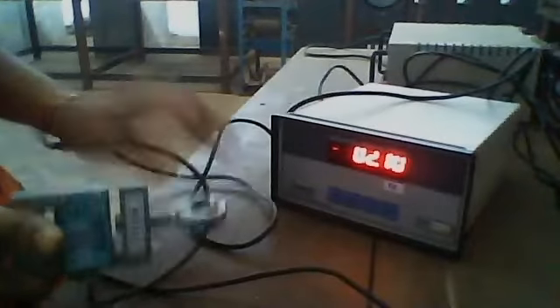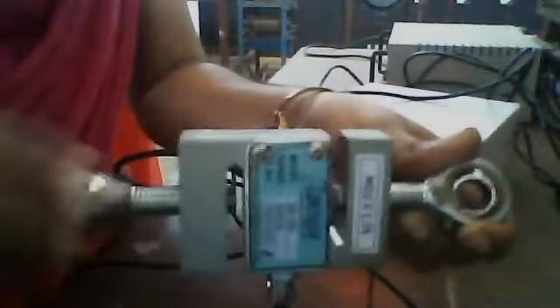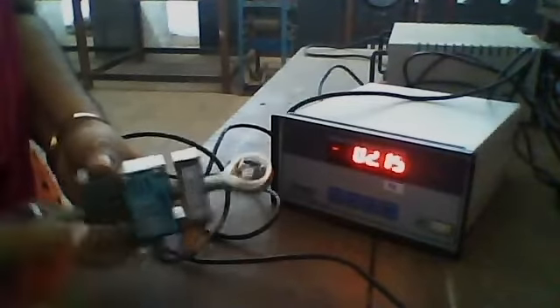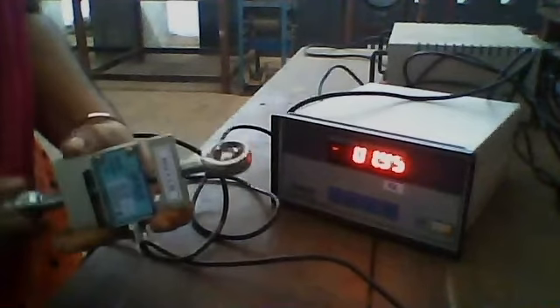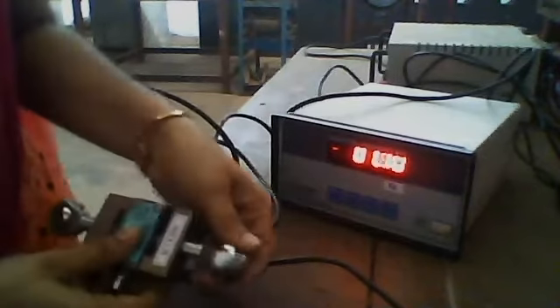So first we have to calibrate it. It is first detached from the load cell. By adjusting these two nodes, just give contact with this. You can see this is not touching. Touch it and check the value — it is reading two. So first you adjust it to zero. The value should be zero first since we haven't given any load to this meter. Make it zero. Almost zero is set.